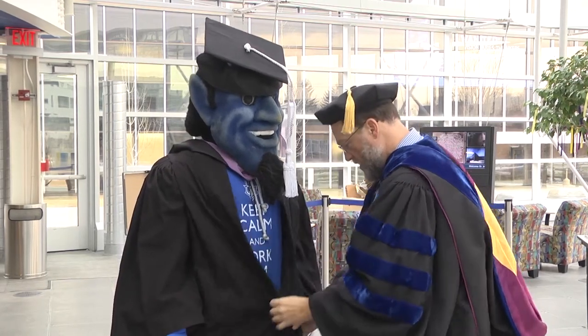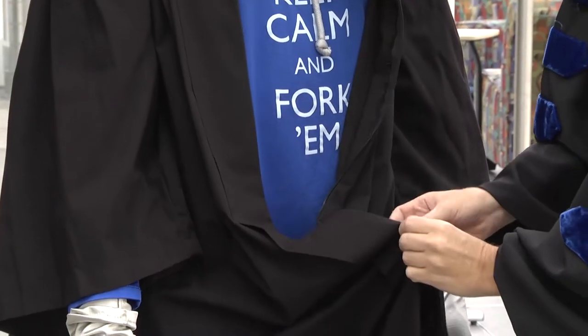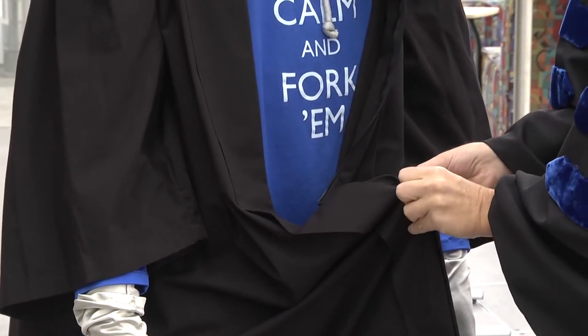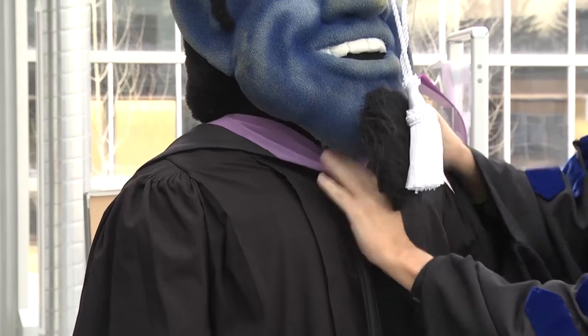Okay, so that looks good. Let me zip up here. We've got to get the front. You want to make sure that covers up that loop or the button. So this comes all the way up. Lift your chin there a little. All the way up there. Great.